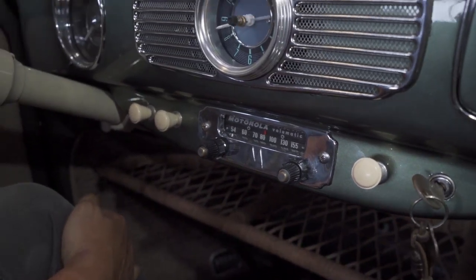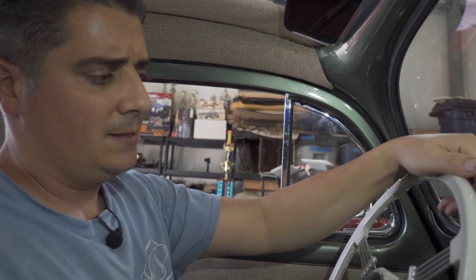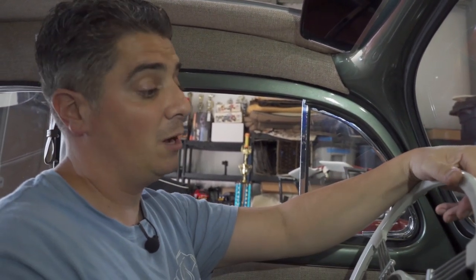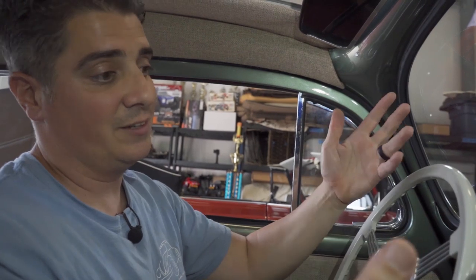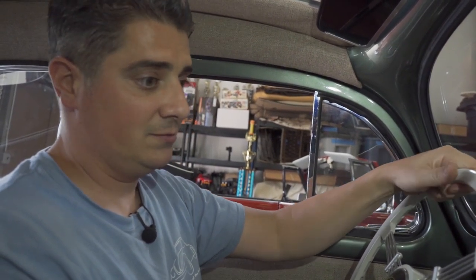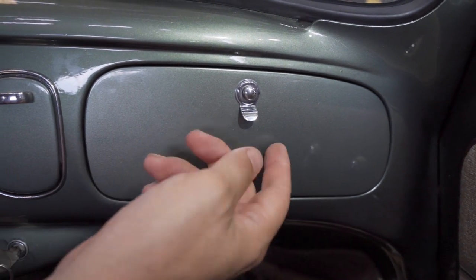Generally speaking, I try to just look at my mileage — every 300 miles or so is pretty much when you need to fill up. They used to sell from dealerships a stick you'd insert into the tank to tell you how much gas you have. That's how you'd manage your gas situation.